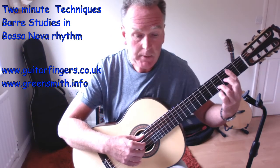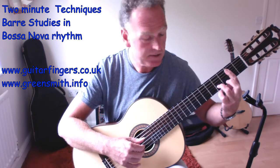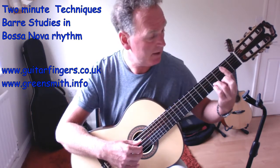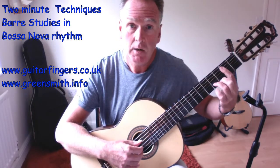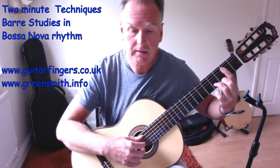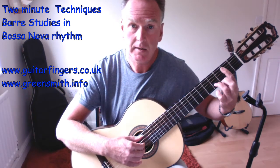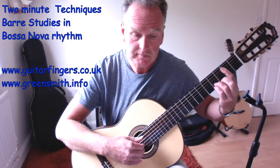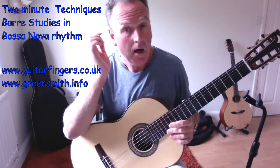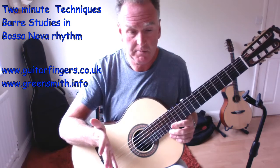We play an open A on the third string, just as we did for the D major five-string barre. Now instead of finger four going directly to G sharp underneath the third finger, we put finger two on fret three to get a slightly different sound. It's really nice to start hearing the differences between these sounds.